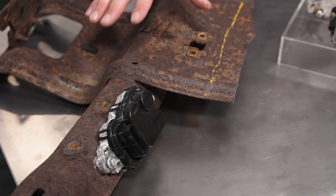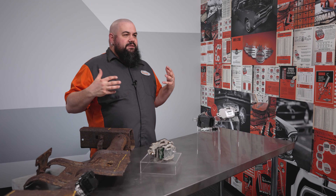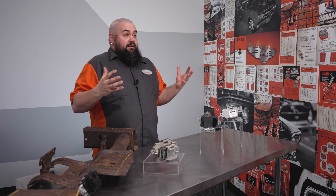Let's not forget where these modules are mounted. The unit is obviously exposed to dirt, water, and road salt, which is hard on any car part — forget about an electronic one.